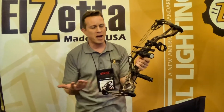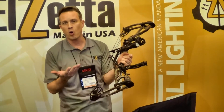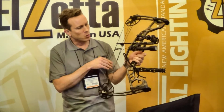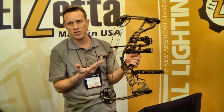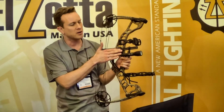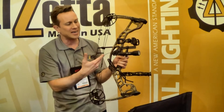We're also unveiling at SHOT Show this year something very different for those of you that might be into archery — for example, hunting boar and hogs with a bow. We've got a new bow mount that fits most of the compound bows on the market. It attaches to your rest hardware and puts either an LZ Alpha, Bravo, or Charlie light, depending on your lighting needs.